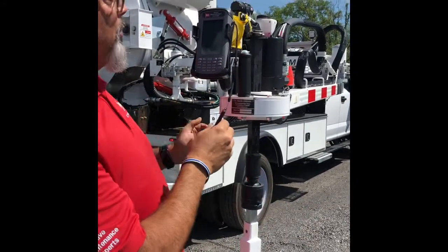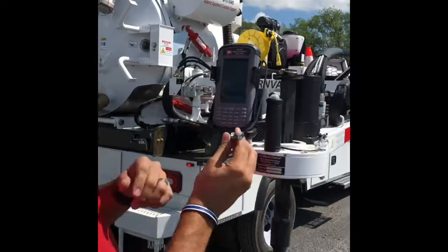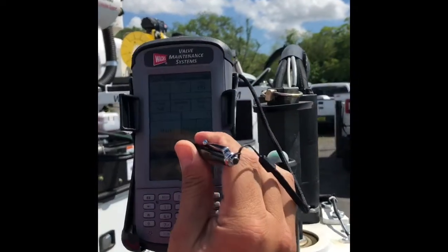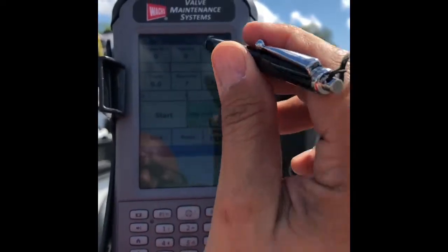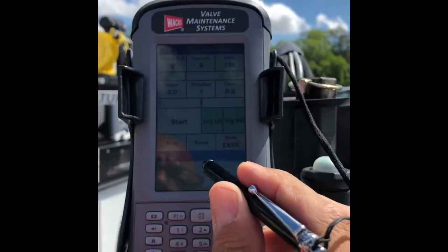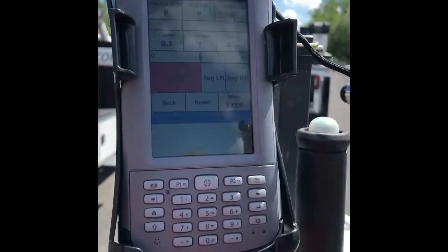So once it drops in, what you need to do is go to the screen and hit and hold reset until everything says zero. Once everything says zero, all you need to do is hit start and it'll start operating — it'll start turning the valve.